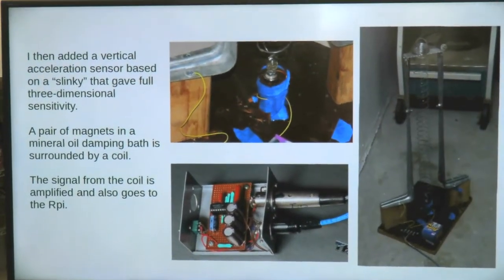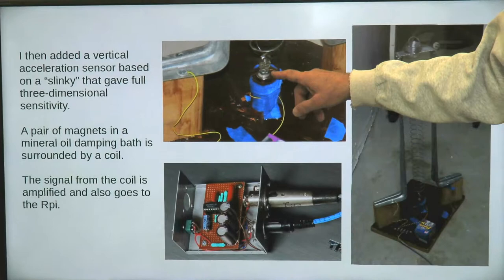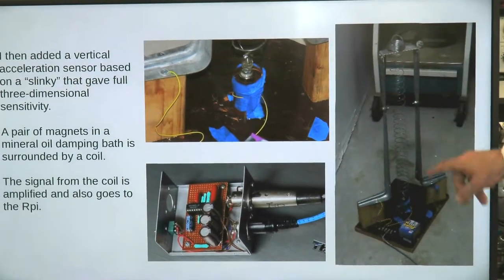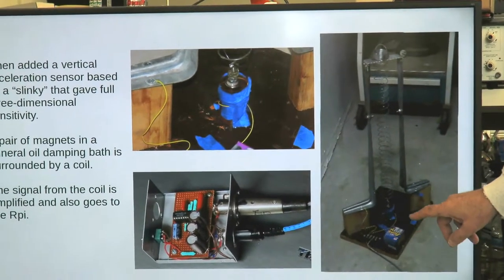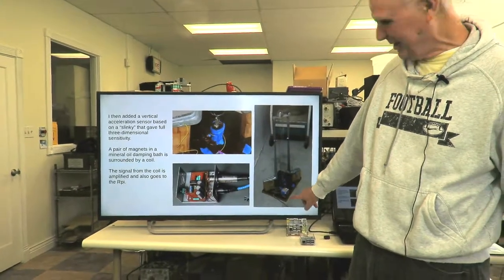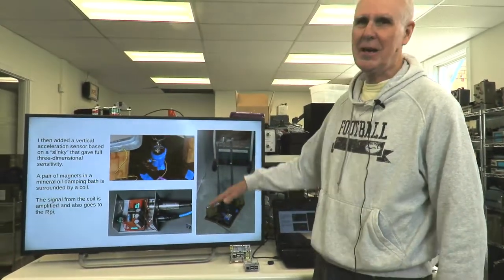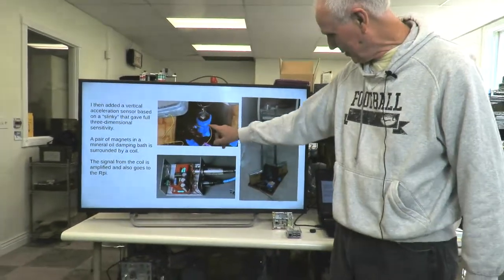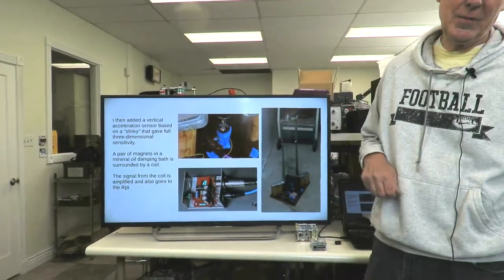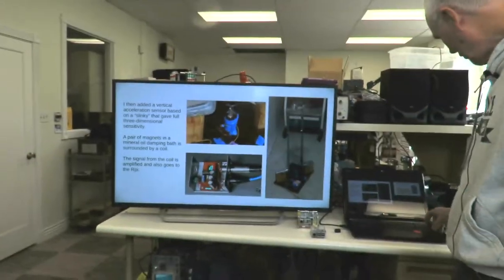I was also interested in what happens when things bounce up and down, so I made a completely different type of sensor. I took a couple of magnets, put them down into a dashpot full of mineral oil that damps them. This whole thing hangs on a slinky — thanks to John Stewart, who bought a couple of these. The magnets sit in the mineral oil, and around the outside is a coil. When the magnets move, they induce a voltage in this coil that goes through a preamplifier and into the computer.